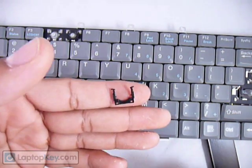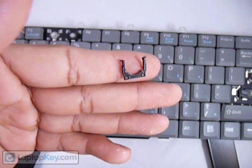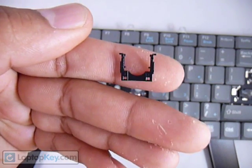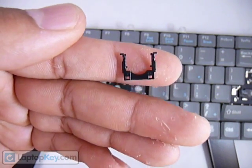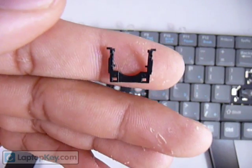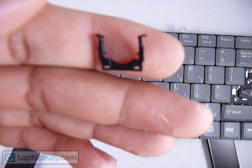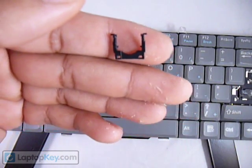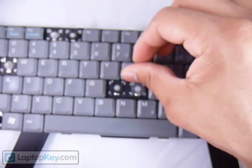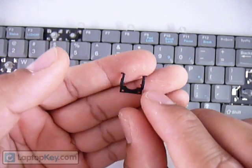Start out by determining the position of the first large piece. You can see that at the bottom it has two square holes, and in the middle there are two sticks going inward. At the top there are two larger sticks. Those large sticks have to go wherever the two large hooks are on the keyboard — in this case they're up, so we face those up.